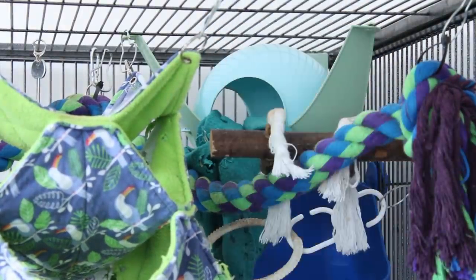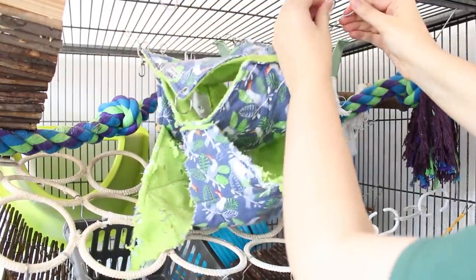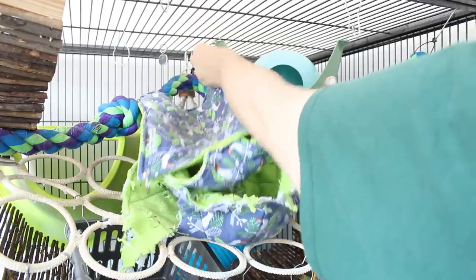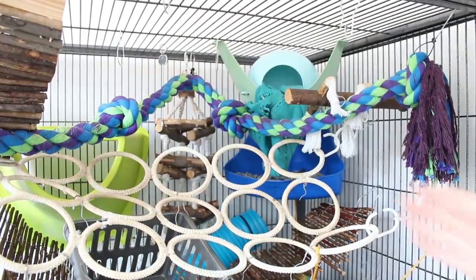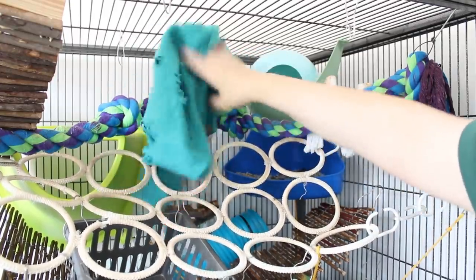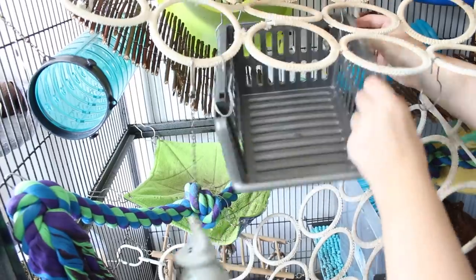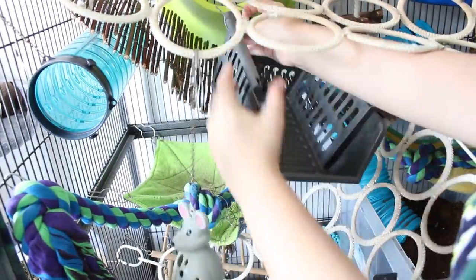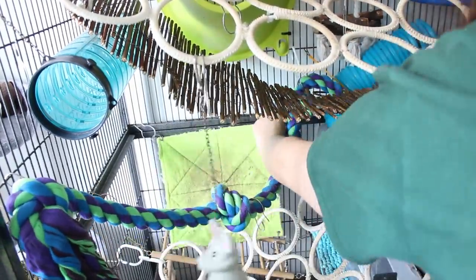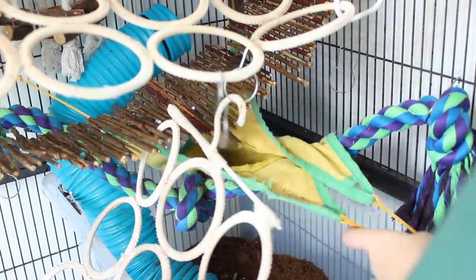To start, I take things out of the rat cage — the first things are the hammocks, which go in the washing machine on a hot wash. This can happen while I'm cleaning the cage, and I have plenty of spare hammocks to alternate while these dry. For a big deep clean I take everything else out too — ropes, litter trays, things like that. Some items that are harder to remove, like the Ikea unit in the back, stay in and I just wipe those down.